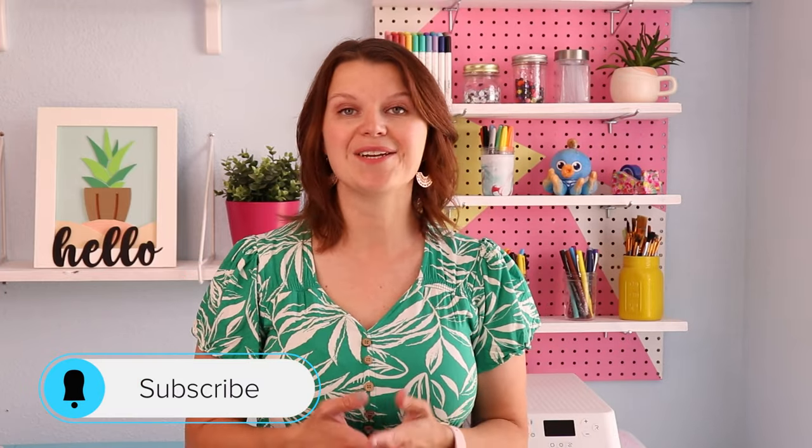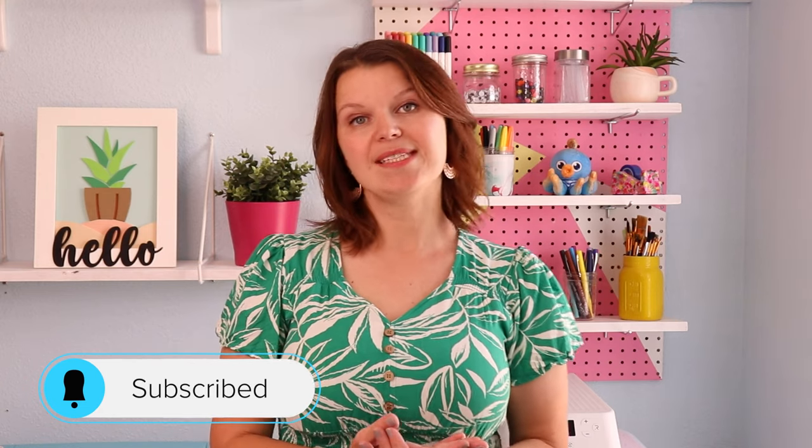You're watching Creative Ramblings, where I share simple crafts, tutorials, and reviews. Today we're breaking down the five available Cricut machines, and I'm gonna help you figure out which one's right for you.